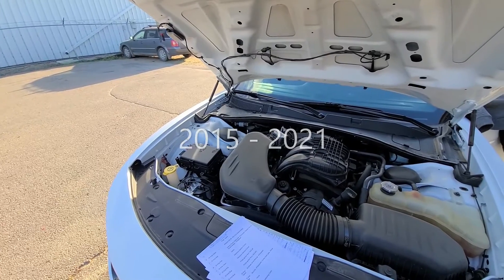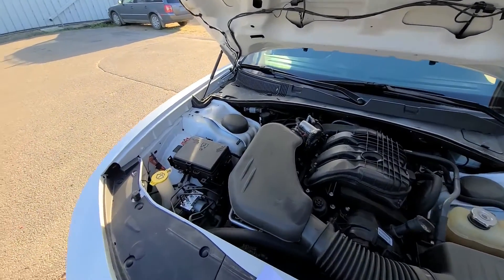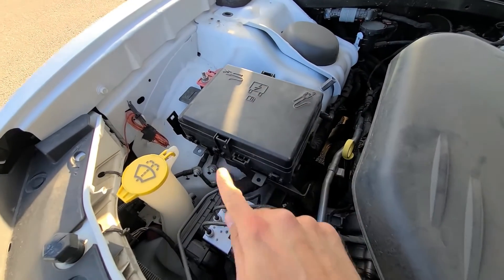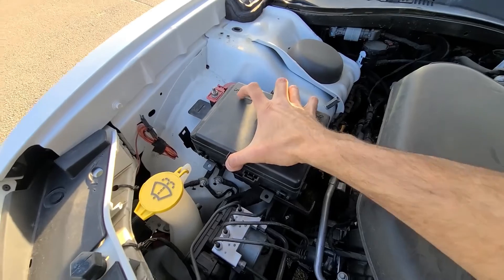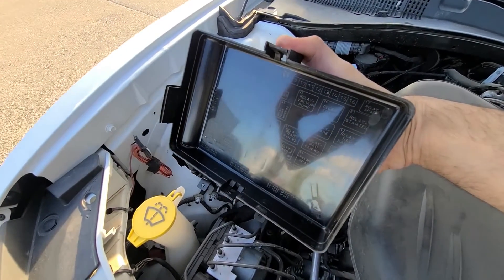Both fuses will be located in the fuse box just under the front hood — it's located right here. To open this cover you'll have two clips, one on this side and one on this side. You want to press them at the same time and lift the cover straight up. On the back side you'll also have a small fuse diagram.